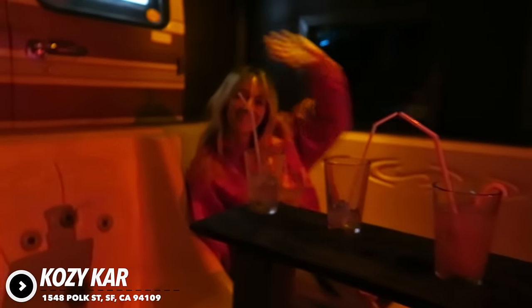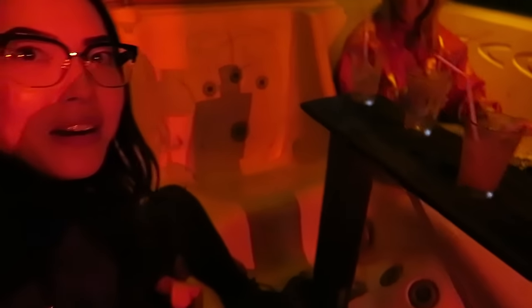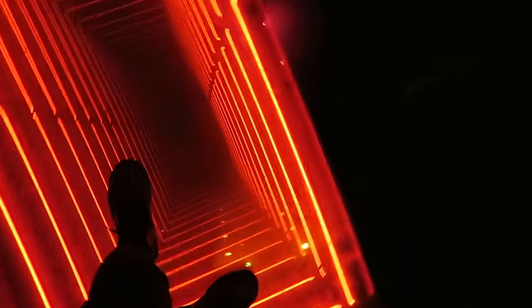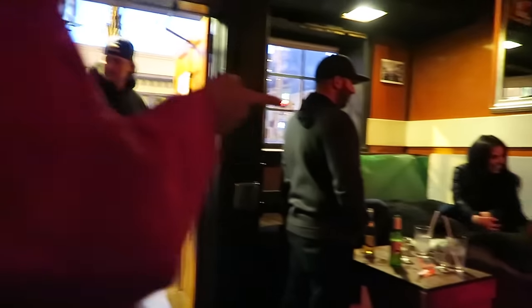Just came to a bar called Cozy Car Bar. I'm with Ani. We are sitting in a hot tub right now — check this out. Wow, that's so cool!